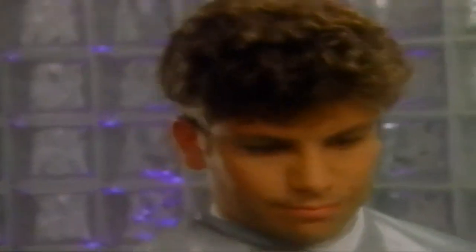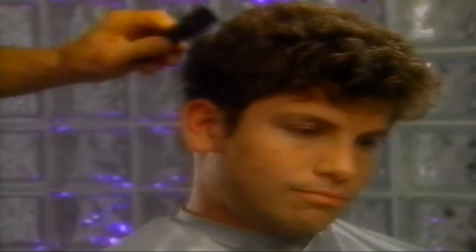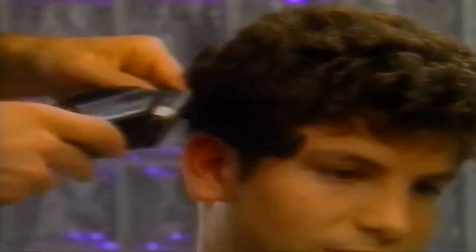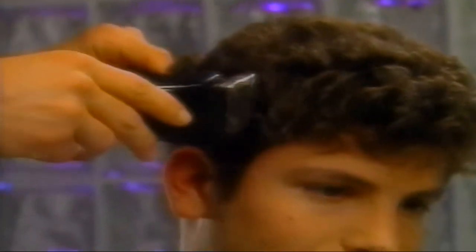Returning to the side of the head, we will use the same clipper across comb technique to blend the hair length. We use a comb to roll back the hair, then cut it by sliding the blade across the comb. This clipper across comb technique smoothly blends the longer hair above with the hair already cut below.